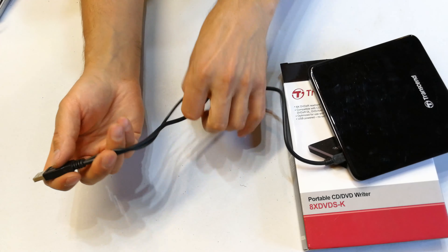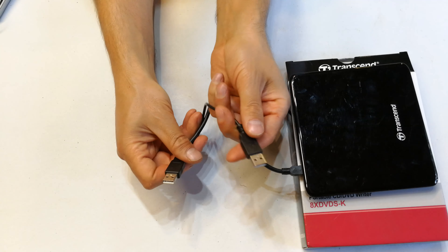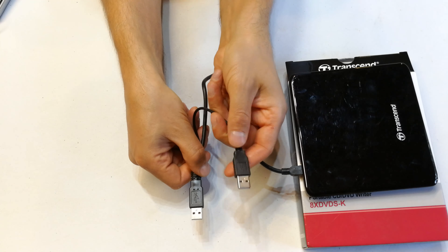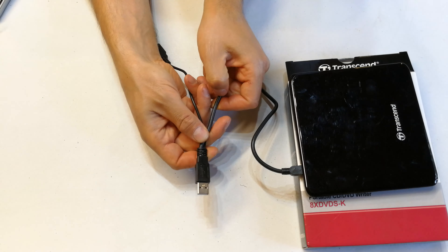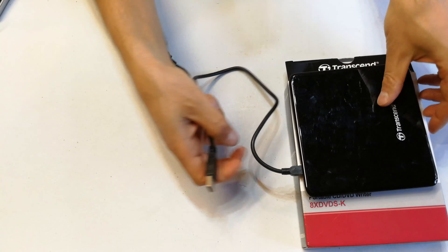But if your laptop cannot power up this unit, there is an external power supply cable. This would go into your laptop and this would go into a five-volt supply, maybe a cell phone charger or something like that. But if it's a desktop or an old-fashioned laptop that can charge a cell phone, you'll plug it in straight just like that and that will work.